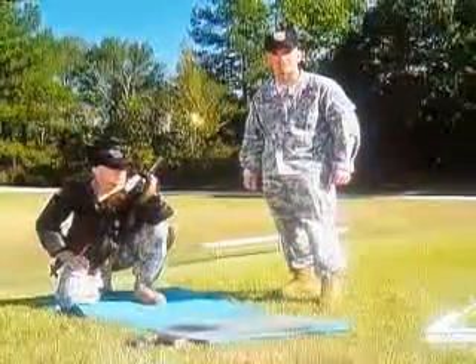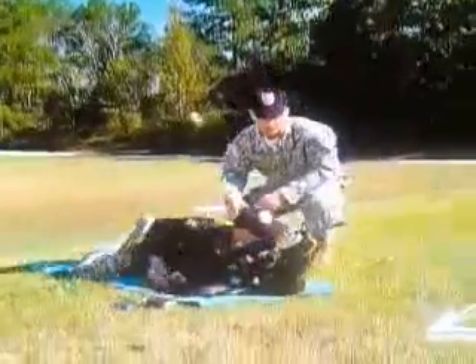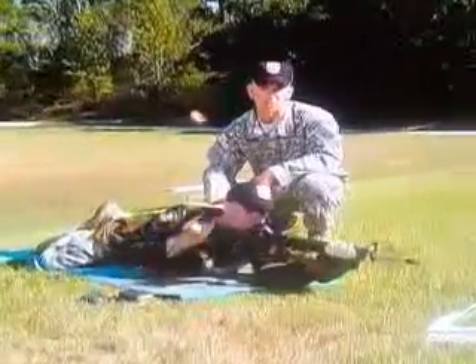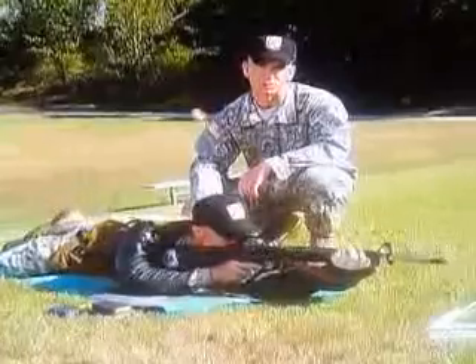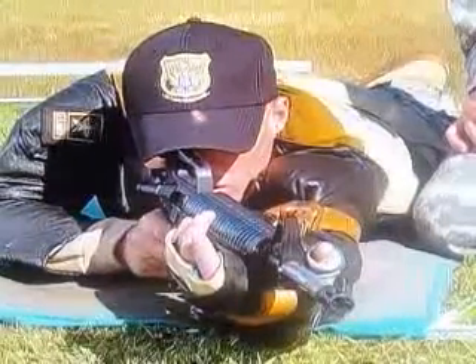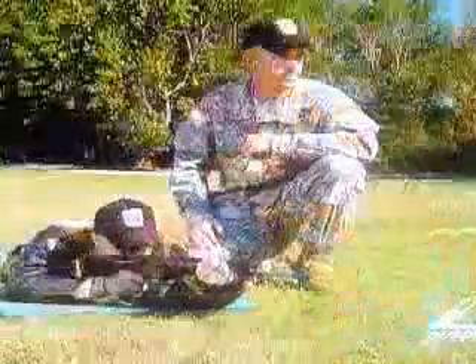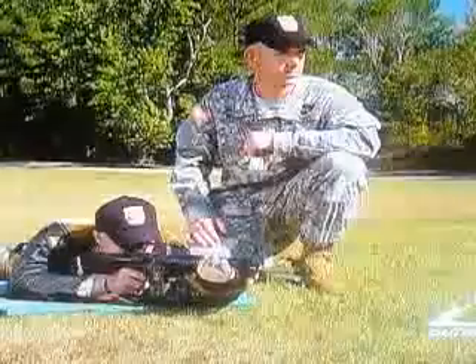It's not uncommon to have to adjust the length of the sling for different firing positions. For example, Sergeant Green has lengthened his sling an inch or two to go from the sitting to the prone position. While using the sling in the prone position, you should place the sling toward the outside of the arm. Placing the sling too far toward the inside will reduce the sling's effectiveness and likely generate pulse.